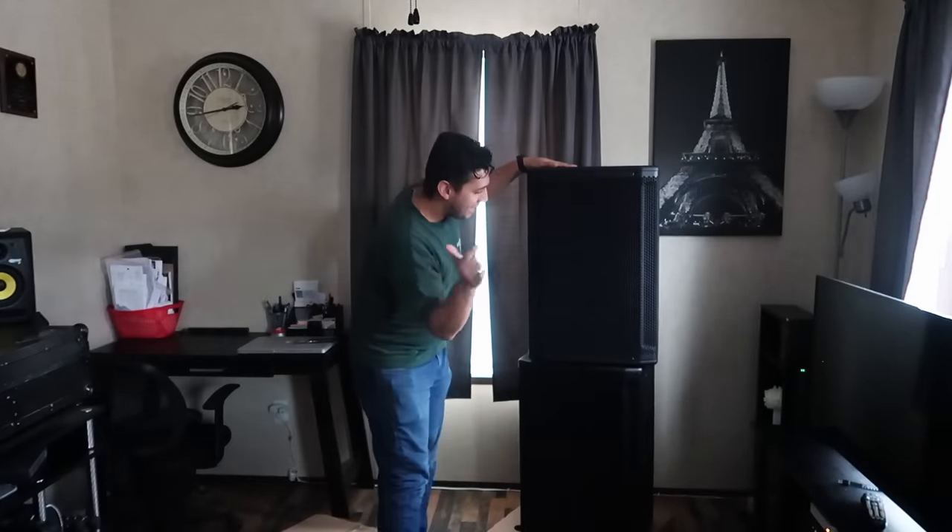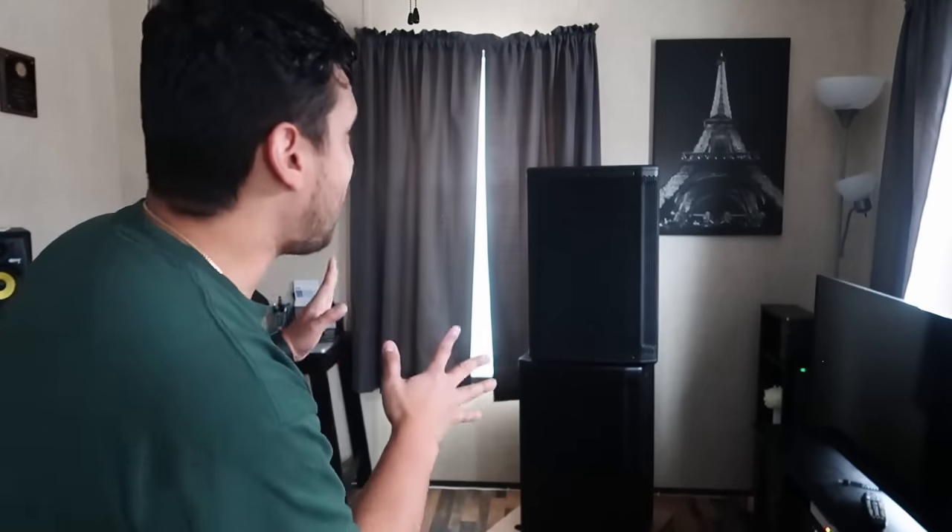So this is it — the JBL SRX powered speakers. I can already tell you these are a lot heavier than the PRX line that I did have. We're talking about maybe a fifteen to twenty pound difference. These are about sixty-five pounds, as opposed to the PRX 715 which were only about forty-five to fifty pounds. They got some weight to them.